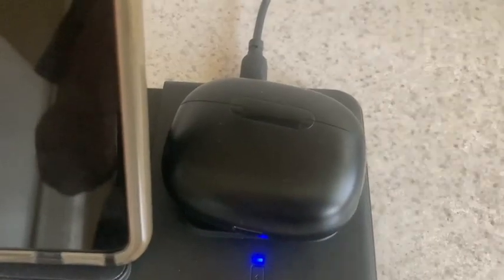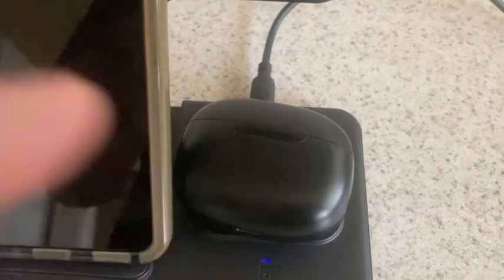The bottom part is where you would go ahead and charge your earphones. You just set your earphones right here and they'll start charging.